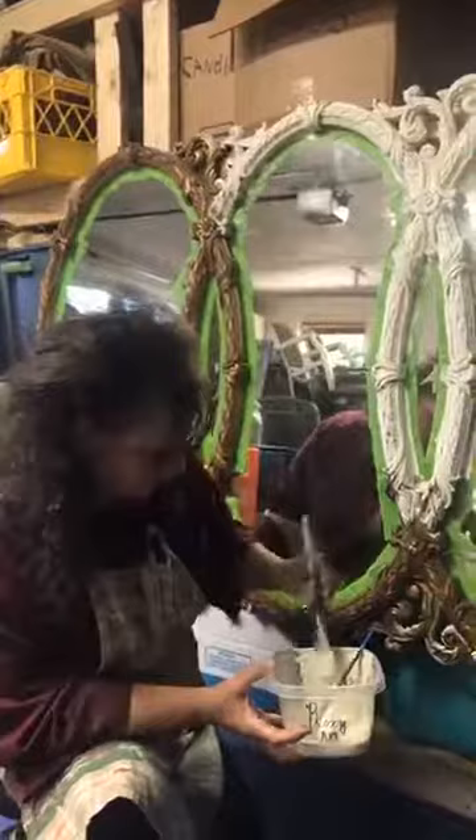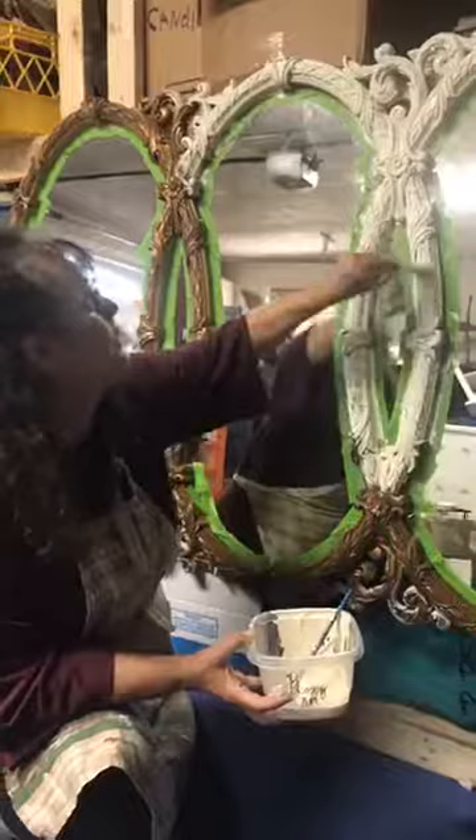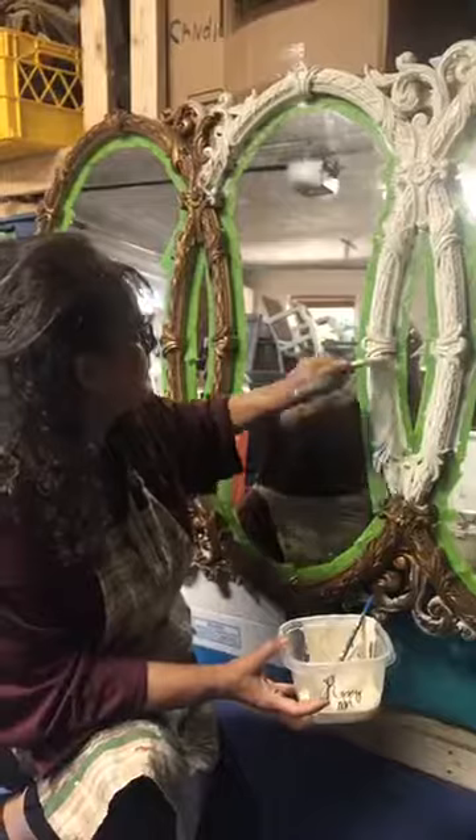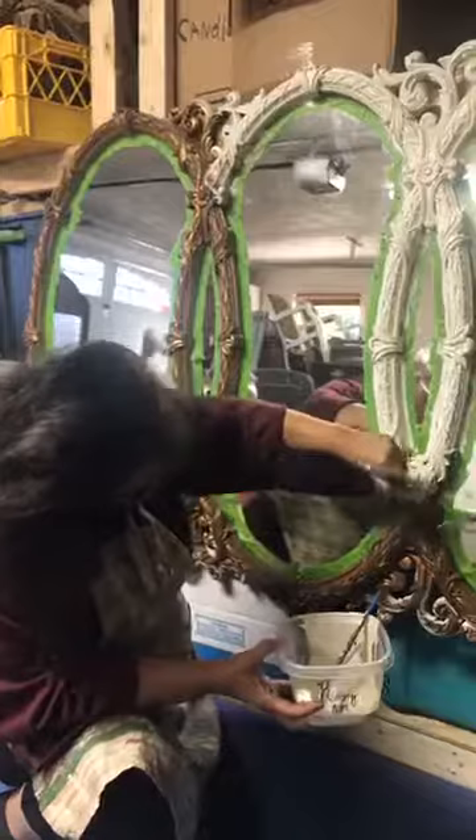But we just keep working this around — all of those little nooks and crannies. And the good thing too is when you have it hanging, you can get underneath your edges and not have to keep moving the piece. I just put a little screw up there, like I told you.